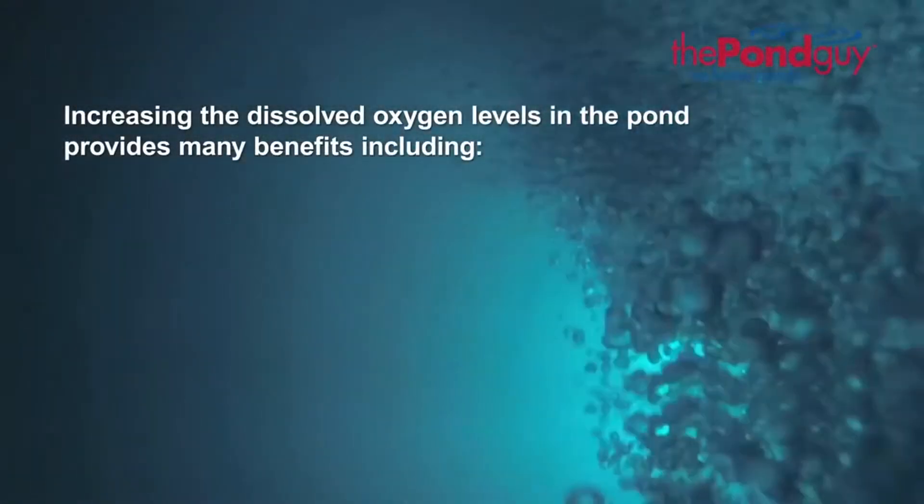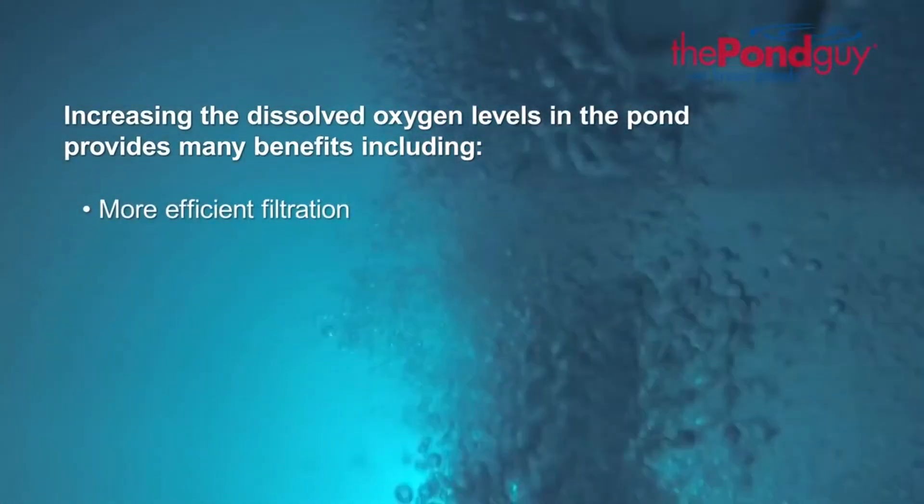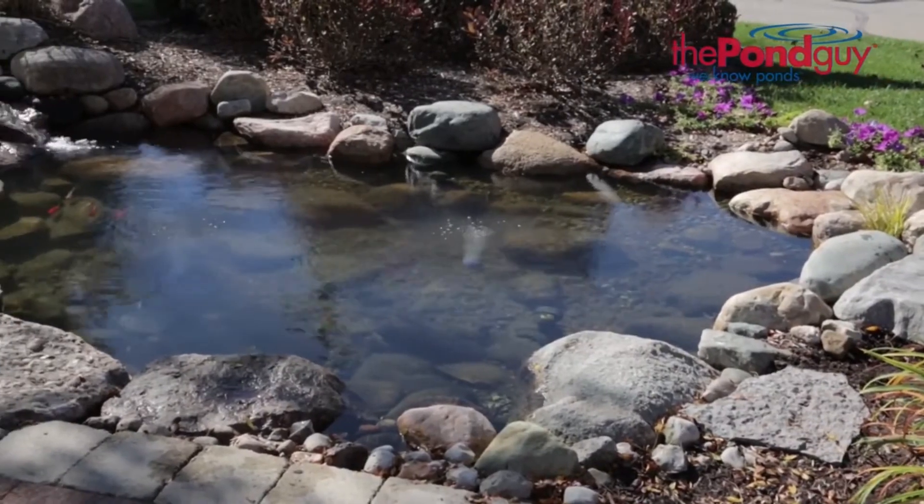Increasing the dissolved oxygen levels in the pond provides many benefits including more efficient filtration and protection for your fish during the winter months. Here are three great reasons why you should be aerating your pond.